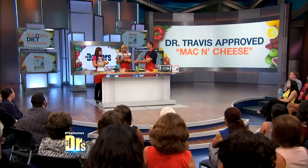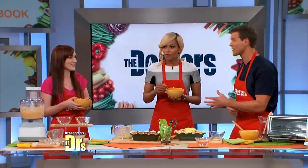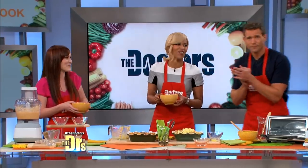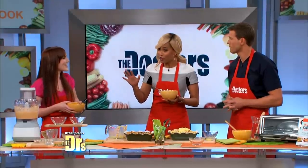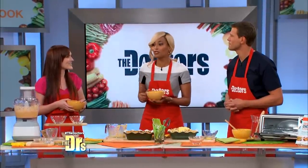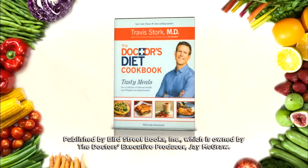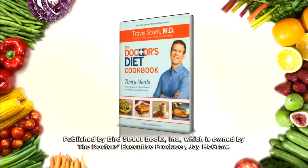What do you think? It's amazing. I'm definitely gonna — would you like to learn some of these new recipes? Cook for health? Your husband's gonna love it. I'm totally gonna trick him and make this tonight — he won't even know! We're gonna maybe send Andrea home with a book. And for those of you out there, Travis's new book, The Doctor's Diet Cookbook, was published by Bird Street Books, which is owned by our executive producer Jay McGraw. It'll be available today anywhere books are sold.